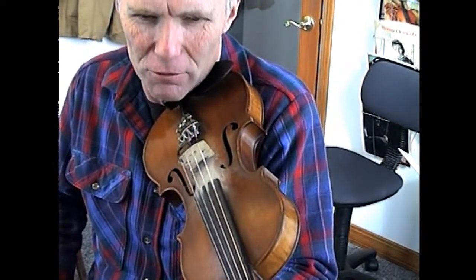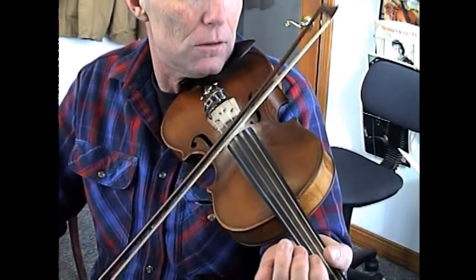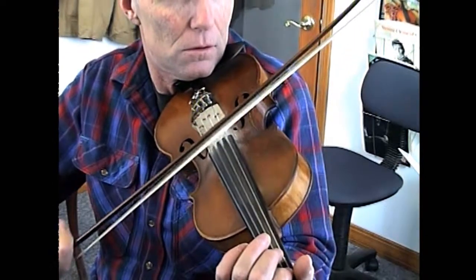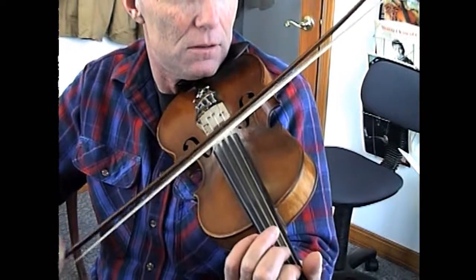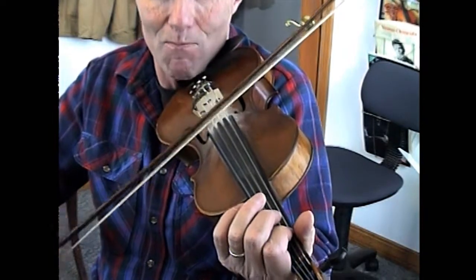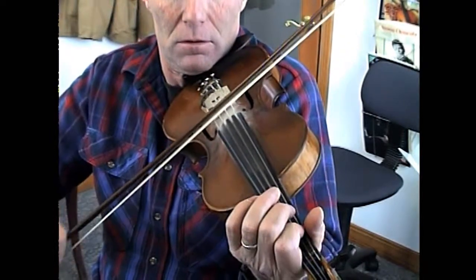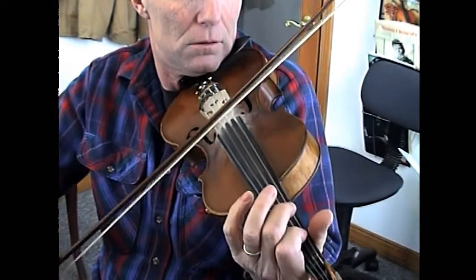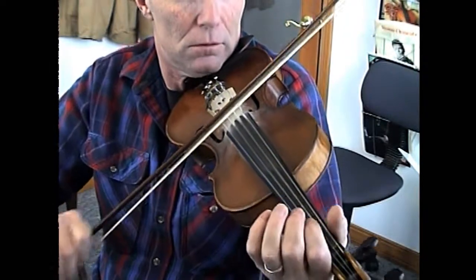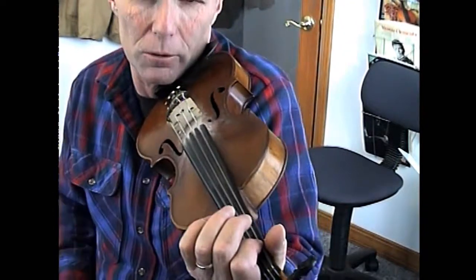First two parts are just 1-5-1. The second part goes 1-4-1-5-1. Let's do the beat: 1-2-3-4-1, 5-1-5-1. Not really too hard.